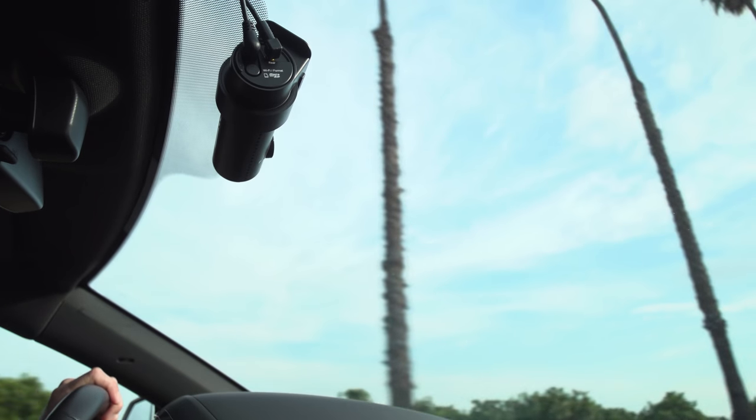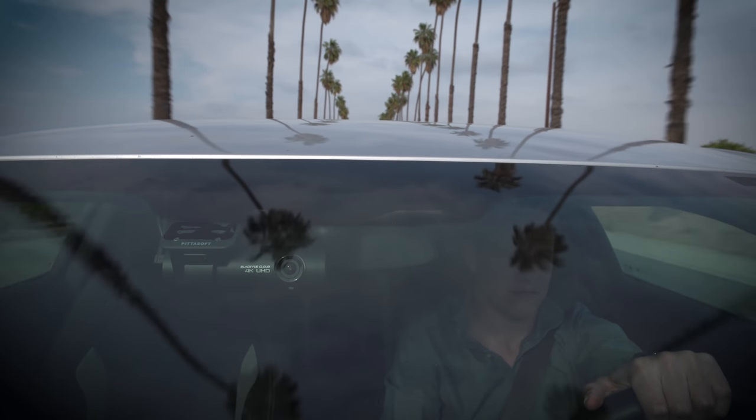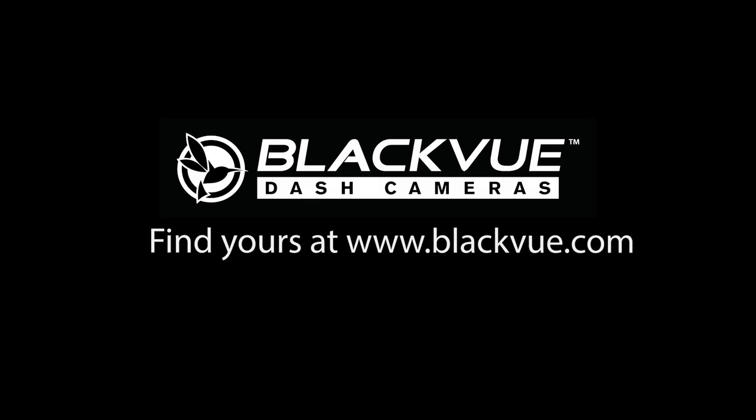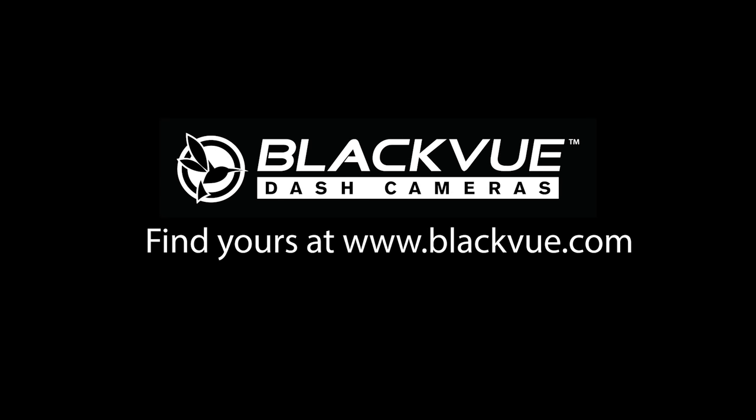BlackVue DR900S 2-Channel — redefining dashcams. Find yours at www.blackvue.com.